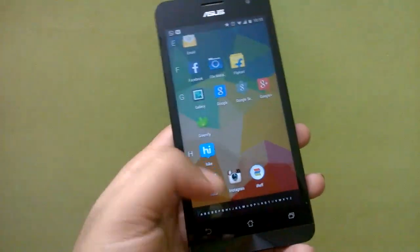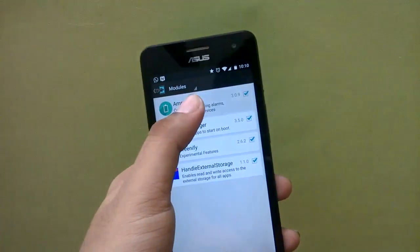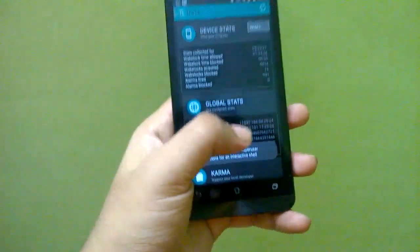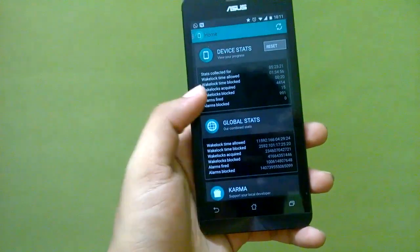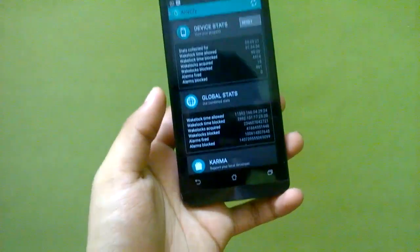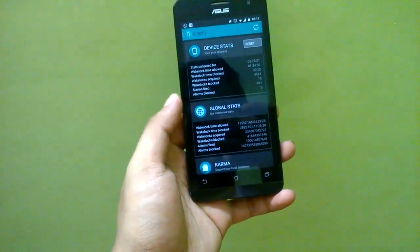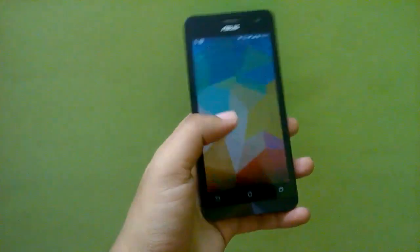The next module you need to install is Amplify. What this does is select and switch off wake locks. If you don't know how to handle all these settings, just install the app, run it for the first time, activate it through Xposed, and it will automatically set itself up. Leave it in auto mode and it will do its work.